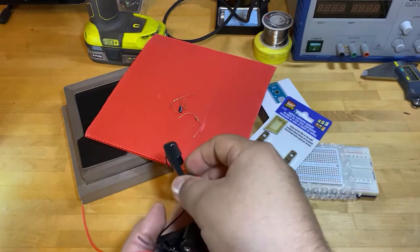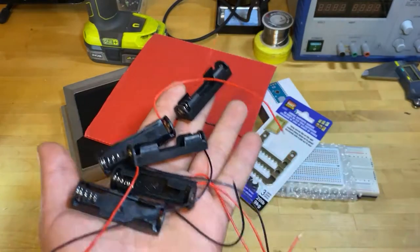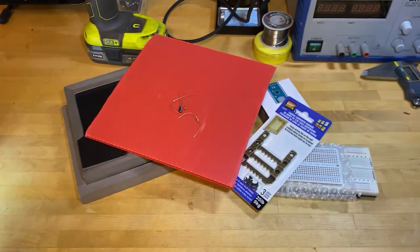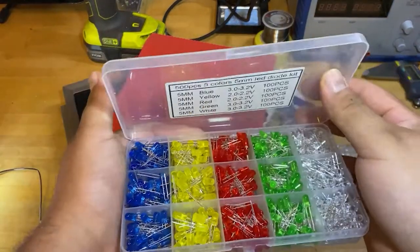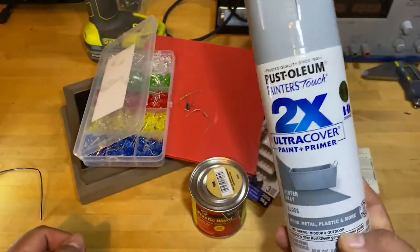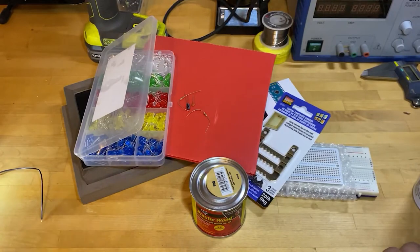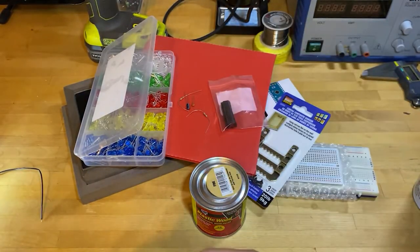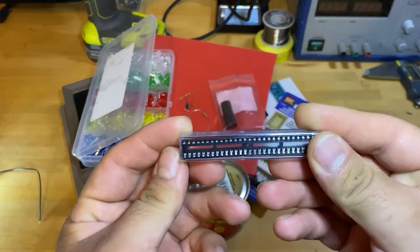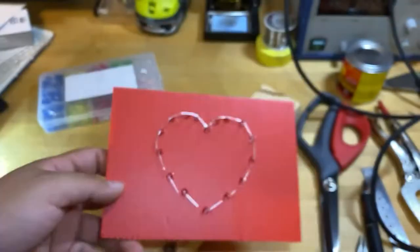Next up, we need something to mount to the wall. The Jaunt uses a wall adapter, but that doesn't seem practical if I'm mounting it somewhere not near an outlet, so I'm going to implement one of these battery holders to run it on double A's. Then we have wood filler, our LEDs, and a spray paint that includes primer — good for wood. Finally, we have an LED driver and driver mounts for our circuit once we finalize everything.